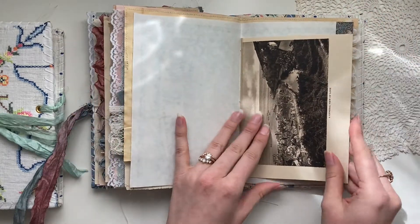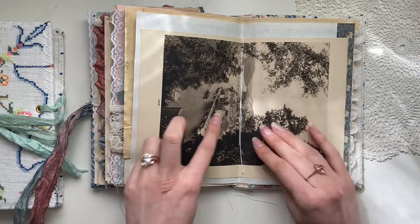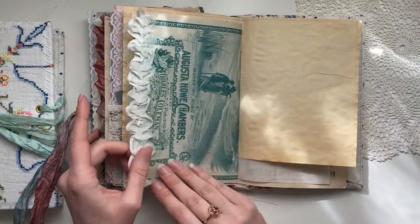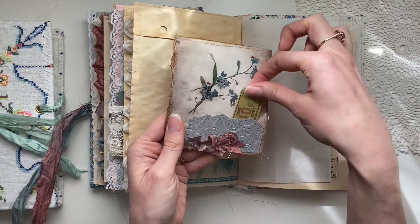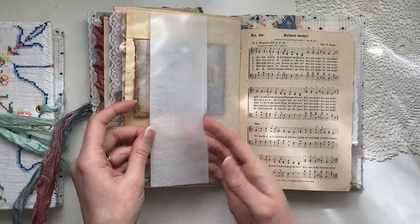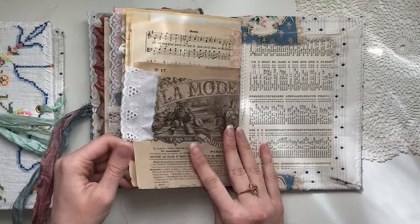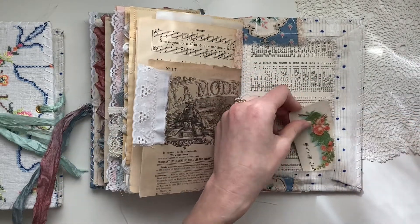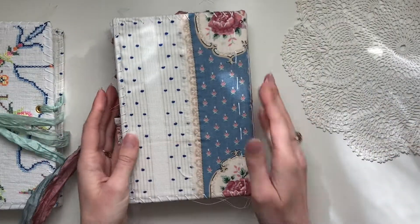There's a book page with images I love so much, a little journaling card with a tuck spot at the front, and some tracing paper. And that's it for this journal — you can also tuck many things in the back, and here's the back again.